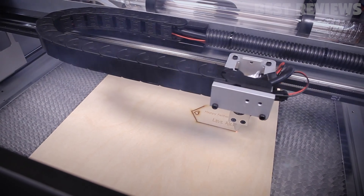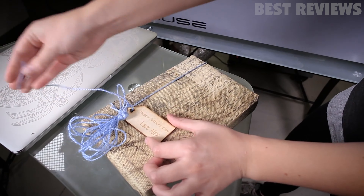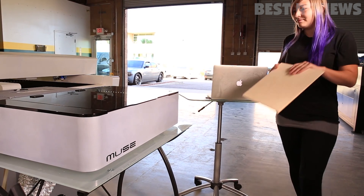This cutter doesn't quite have the power to cut glass or metal, but wood, fabric, leather, paper, acrylic, and rubber should prove no problem at all.